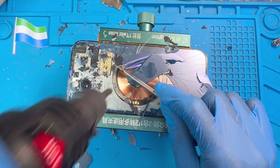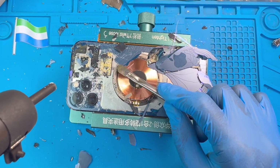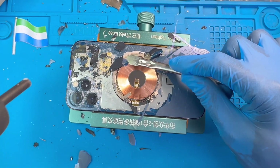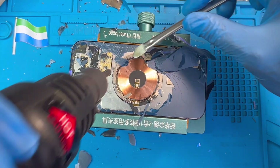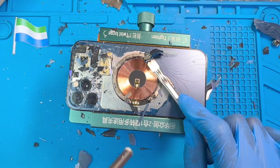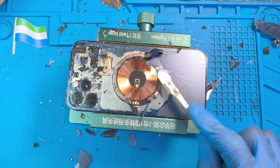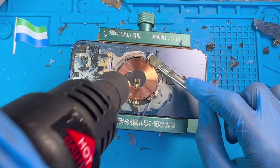Just put the blower and remove, put and remove, so you don't spoil anything. The blower shouldn't be on for too long near the phone's components. You just put it and remove — you just need the heat, but not too much, so you don't spoil the sensor. If you put the blower on too long you will damage something, so just do it right.